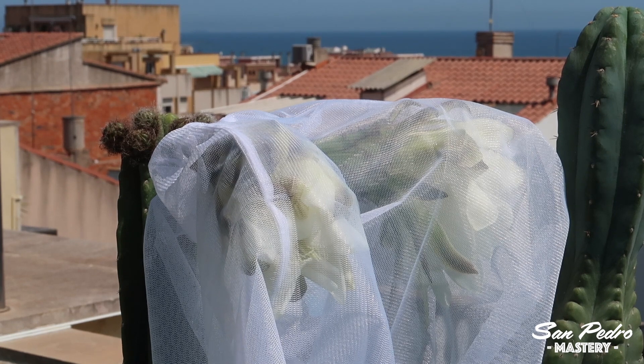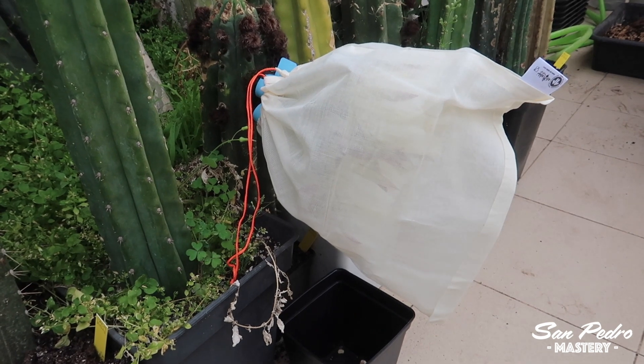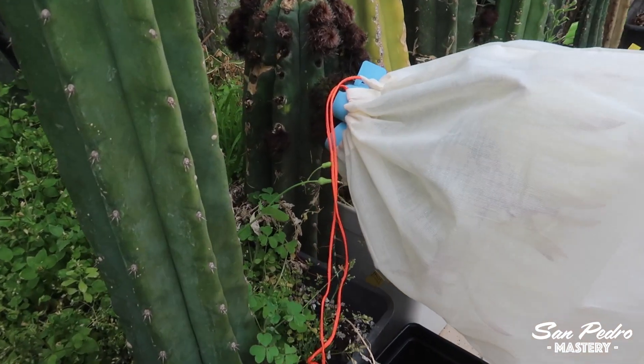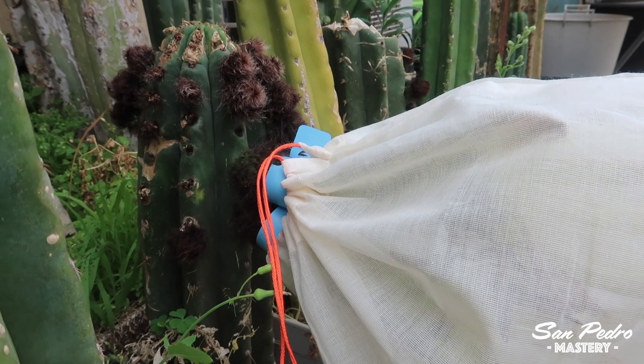The problem I have with these plastic bags is that the cord is very slippery and you need something to hold it tight around the base of the flower. The cord also often comes loose when you wash it, and it can be a pain to get it back. The cotton bag has a finer mesh, which is always better, and the cord is also made of cotton, which means it holds its position really well after you tighten it.